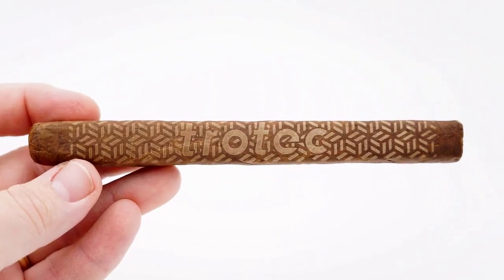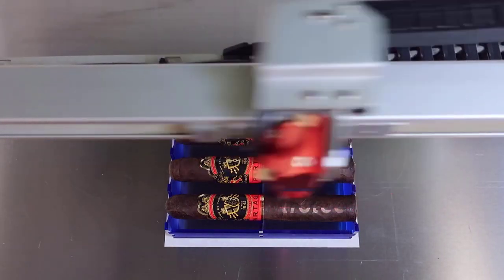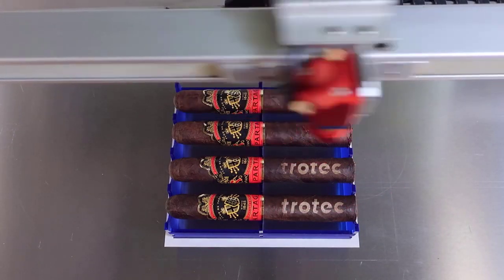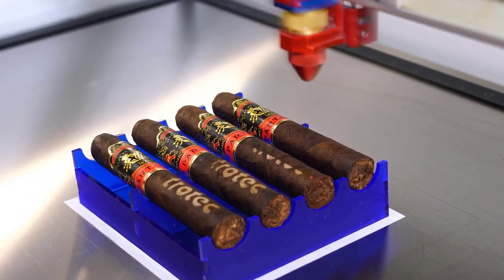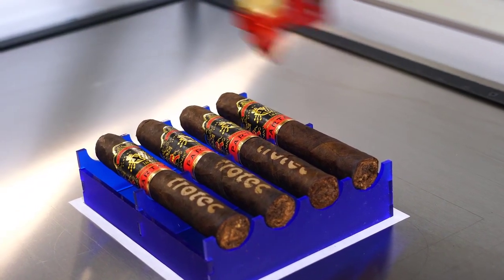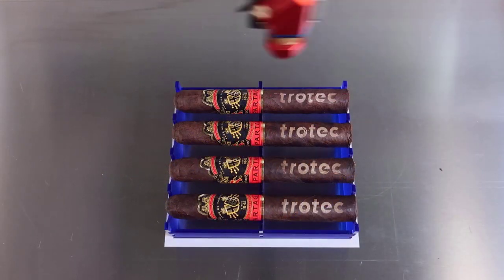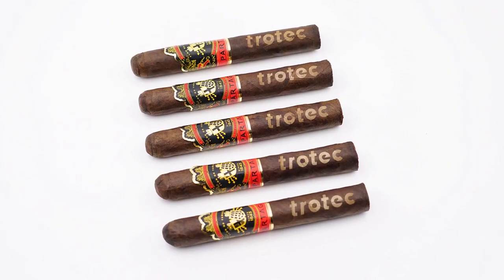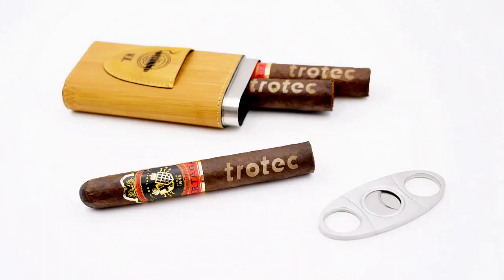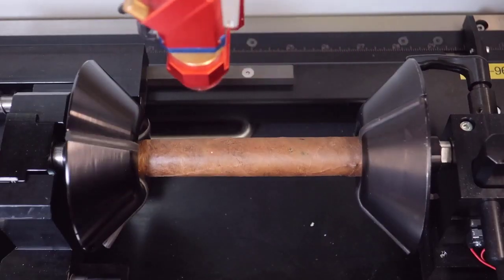Now I'm going to run a small production test on this sample acrylic fixture that I designed to determine if this process can be scaled up. As you can see, the consistency is there when running multiple cigars at a time. This proves it is possible to run large batches, making this a viable and potentially profitable application. On another note, I found that the darker the cigars, the better the contrast.